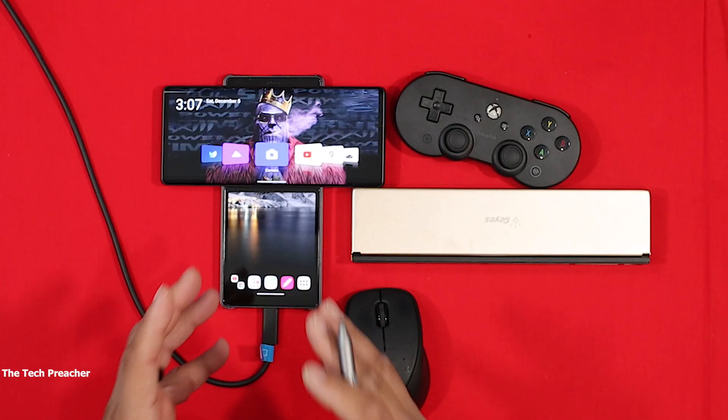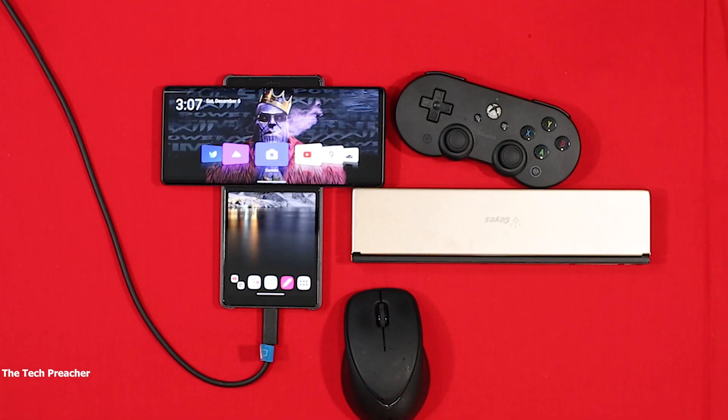What's up everybody, this is Dr. Tech Preacher. One of the questions I received while reviewing the LG Wing is: does it have desktop mode? The answer is yes it does. In this video we're going to go over desktop mode and I'm going to give you my thoughts on how good or bad it is. Sit back, relax, get your popcorn ready and follow me on this journey.